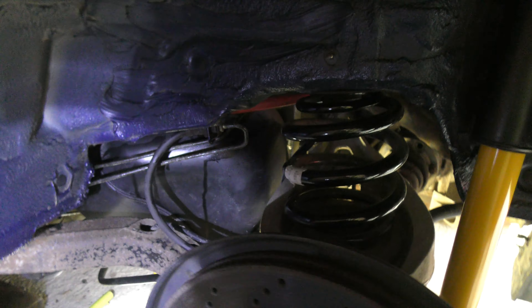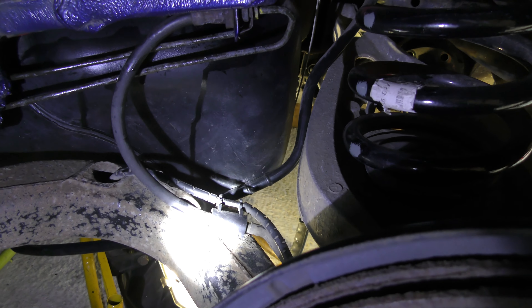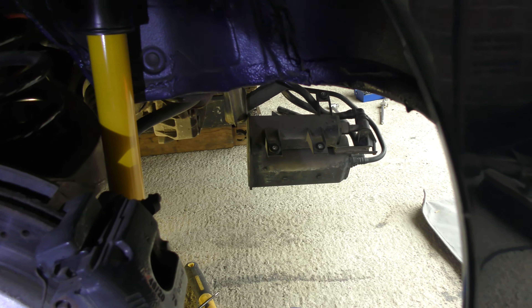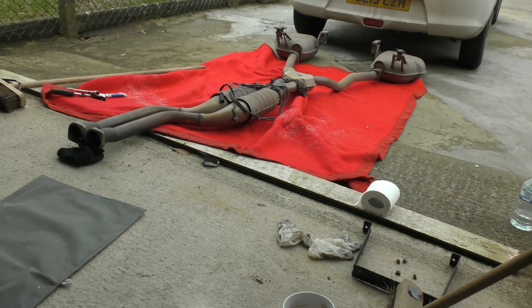We start getting to the furry bits — we've obviously got suspension leading arms here. They're rusty but I don't want to do anything about them. I'm going to do all suspension and subframes on a separate visit, which will be in a year's time. To get access to this area I had to remove loads of heat shields, braces and stuff like that, and the exhaust — which is a pain in the arse.